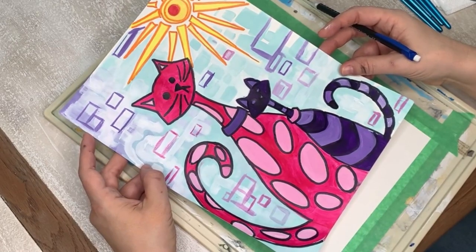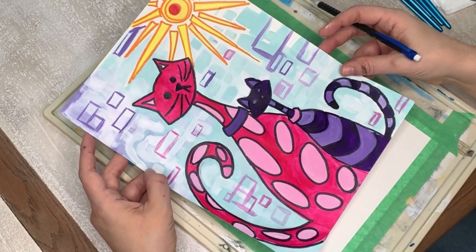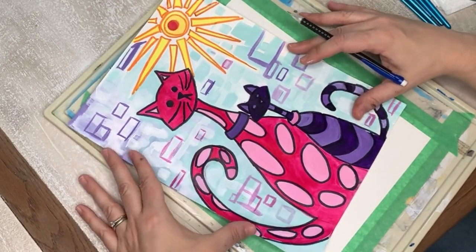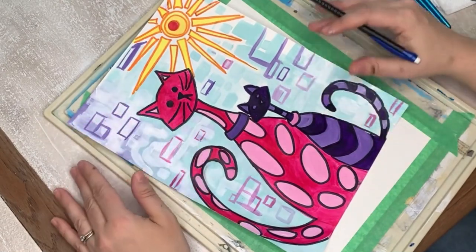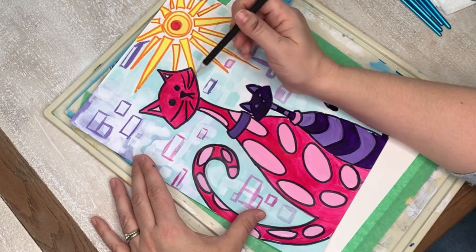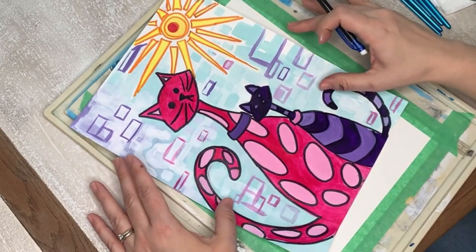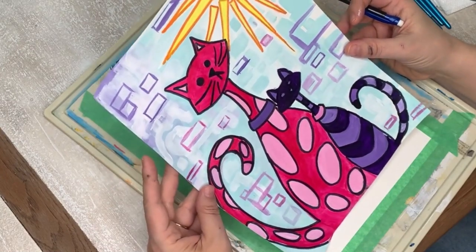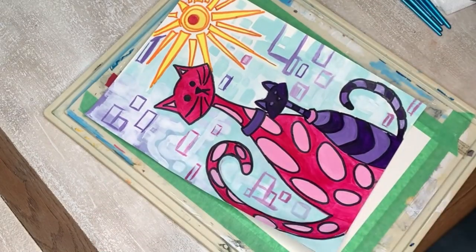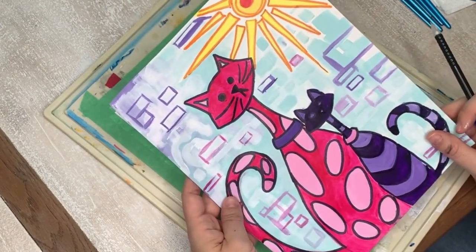So today we're talking about color value, and now we're on to the drawing for our color value painting. We're going to do two cats. If you do not like cats, you can always change the face to a dog with big dog ears. I do like cats — I'm not allowed to have any. I have dogs, but my family is allergic to cats.